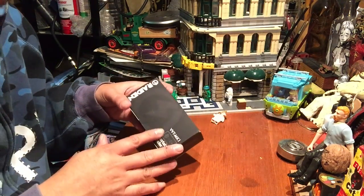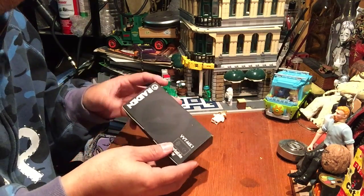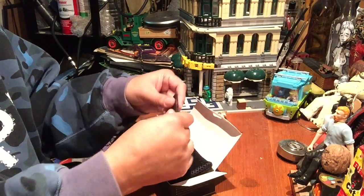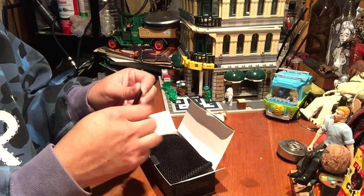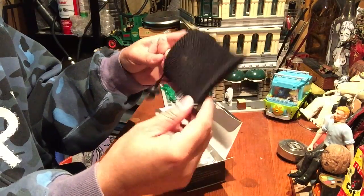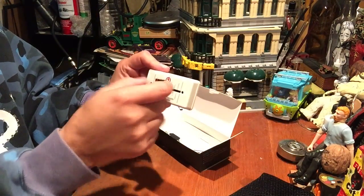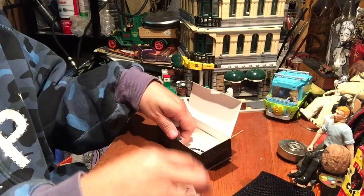What up YouTube, special review today — got the Radium Fader VVT MK1. Let's just get right down to the nitty-gritty. You get some velcro, you get a little bag that says Radium on it in case you didn't have one of those.